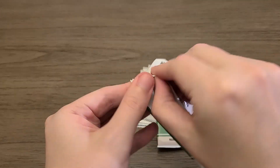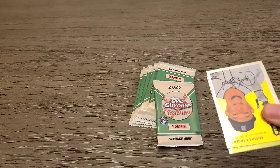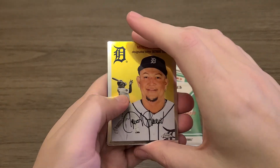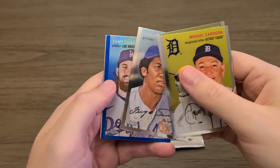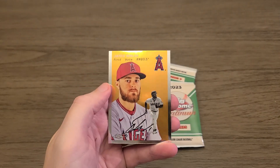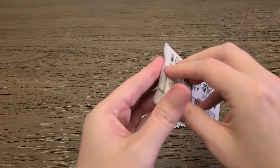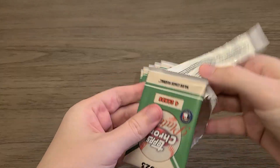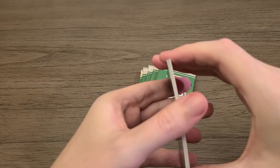I think in my last Topps Chrome Platinum video I got that Derek Jeter out of five, which is pretty cool. I've opened a couple others since then off camera. Haven't got anything killer. Here's our blue — it's a Tony Gonsolin, a nice team color match. Maybe a couple Corbin Carroll number cards but nothing spicy, no real autographs either, so we'll see how we do.